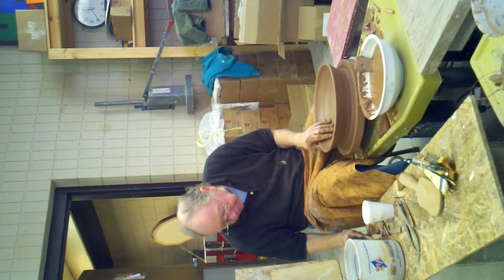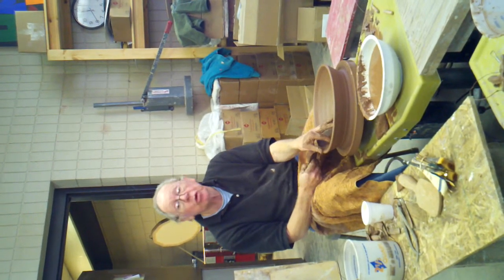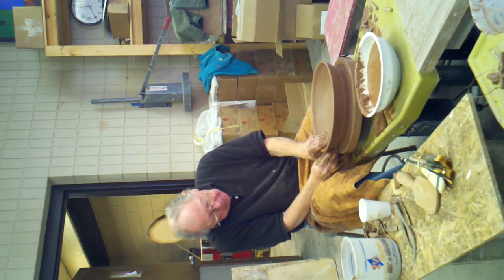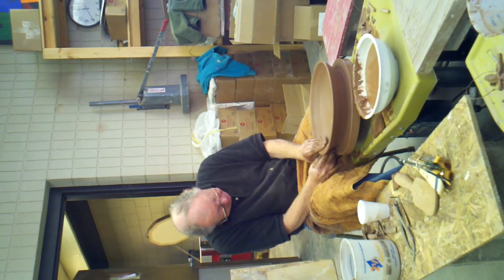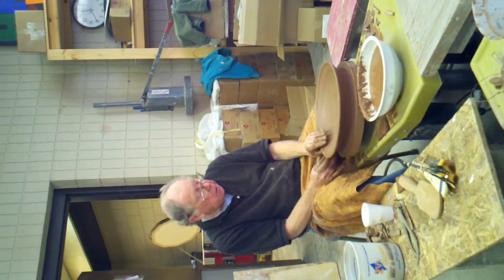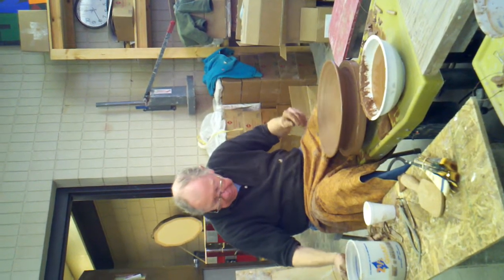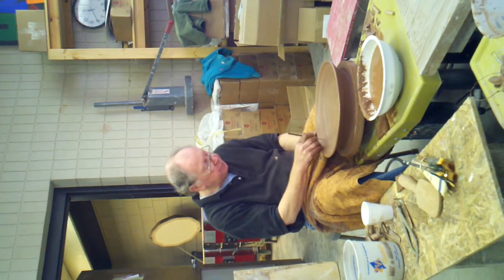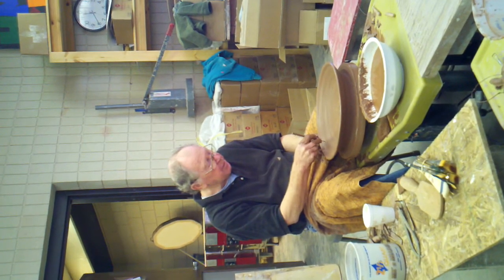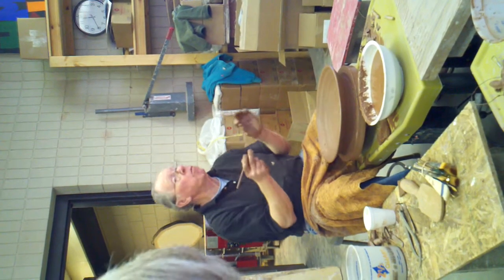If you've looked at those plates that are out there, each one of them might have a different edge to it or rim. How thick is the wall — when you finish it? I don't like that — I missed. And now remember, clay shrinks.